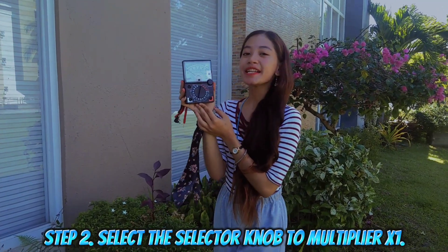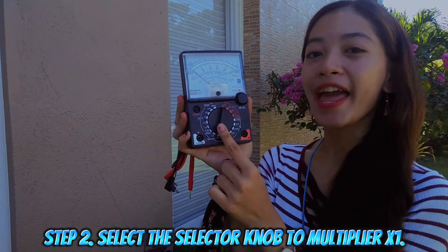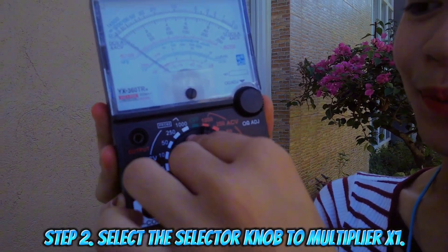Step 2: select the selector knob to multiplier x1, or times 1.